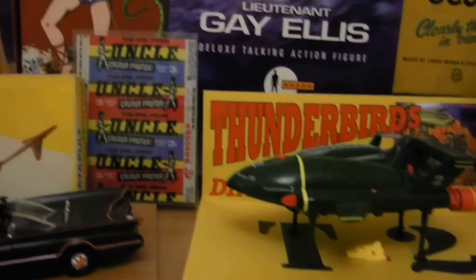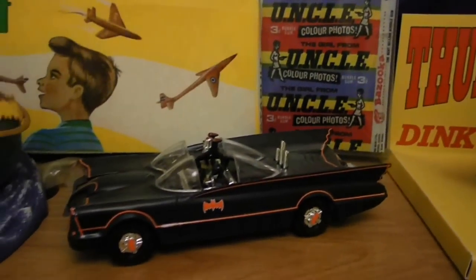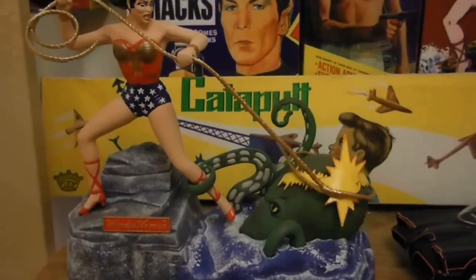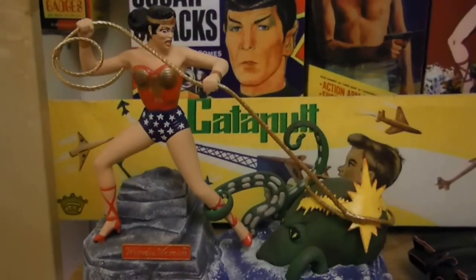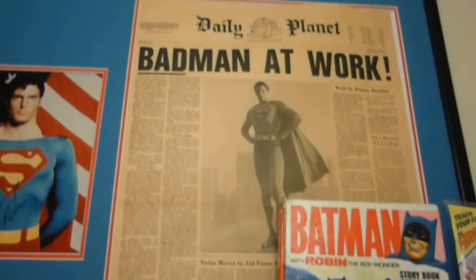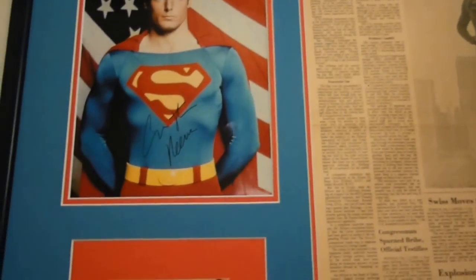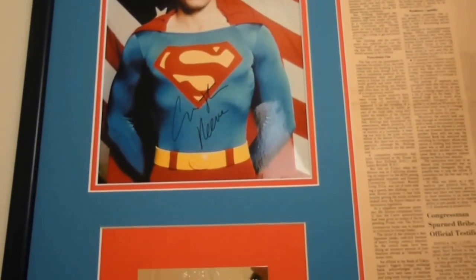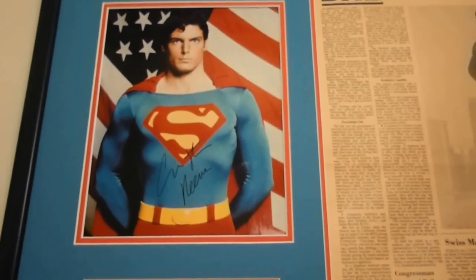There's a Thunderbirds 2 there, a Girl from Uncle bubblegum wrapper from the 60s, a Batmobile car, and a painted model of Wonder Woman — the box is there to go with it, but I painted that about two years ago. It took me a while to get it just right but I had fun with that one. Up here we have an original Daily Planet on the wall that says 'Bad Man at Work,' and then there's a piece signed by Christopher Reeve with a name plate that explains a little bit about the film, where I obtained it, and what film it's from.